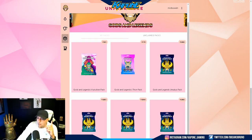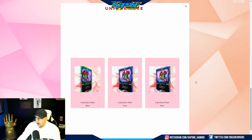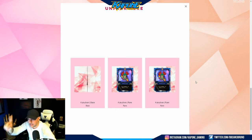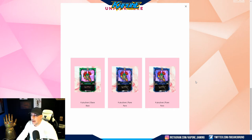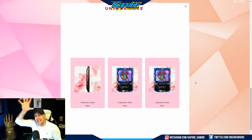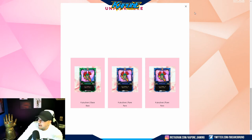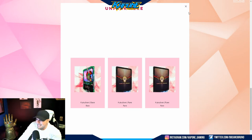Now we're going to open up the Kukulkan pack — beautiful art, beautiful art. Here we go. We opened up two rares and a base. I'm super excited about this — I can't wait to see what this whole collection looks like when I have all the cards together and what we can blend. Beautiful cards, beautiful artwork. Two rares out of it — I just want to keep going and see what I open up next.